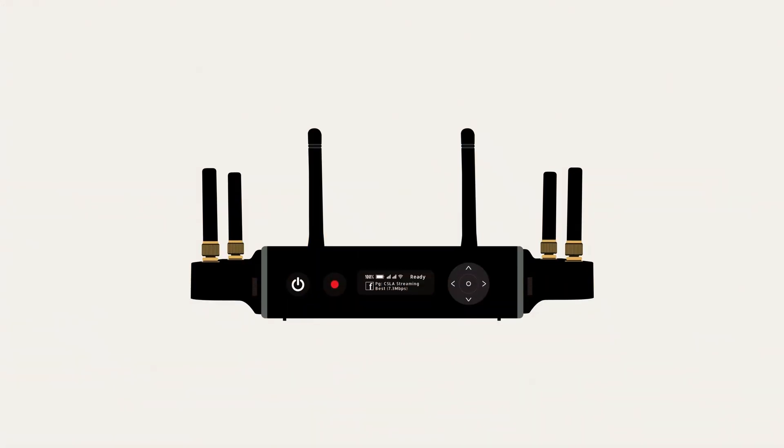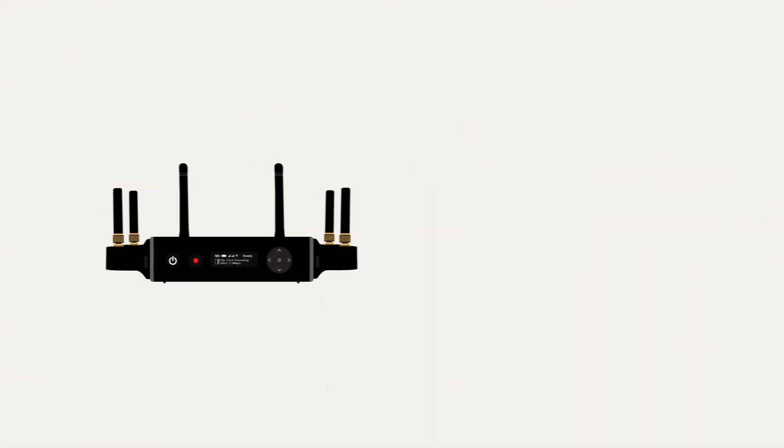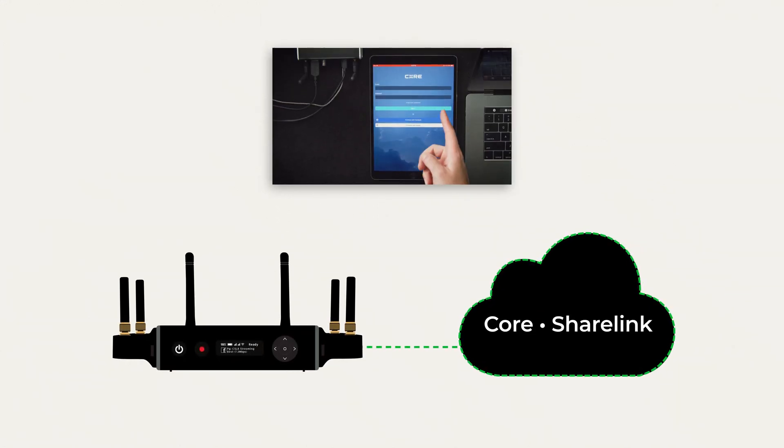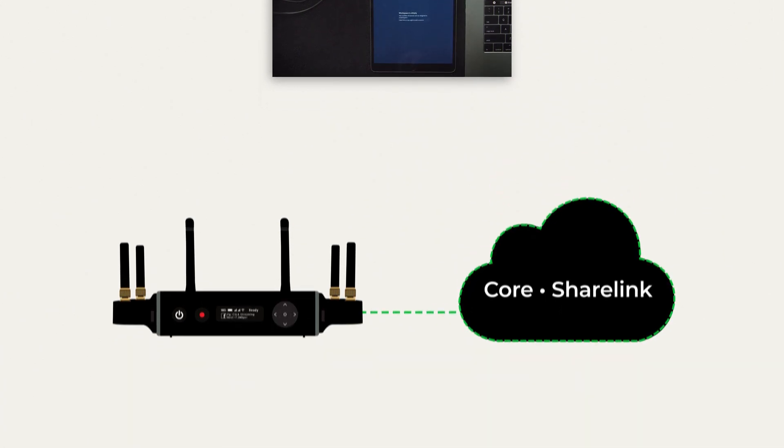In order to achieve bonding, we need to use very specific software, either Teradek Core or ShareLink. Today we're going to be using Core. If you're not familiar with the setup process for Core, we've included a link to one of our previous videos that outlines all the necessary steps. The important thing to note is that if you're utilizing bonding, you need to use one of our cloud-based services.